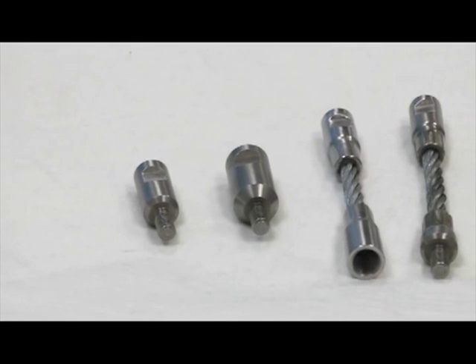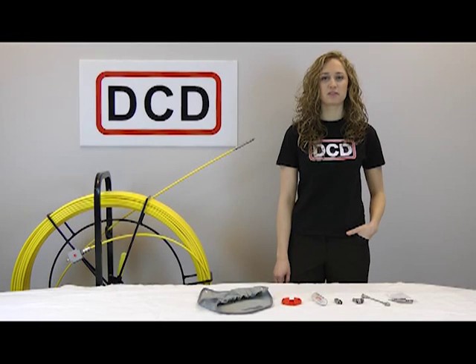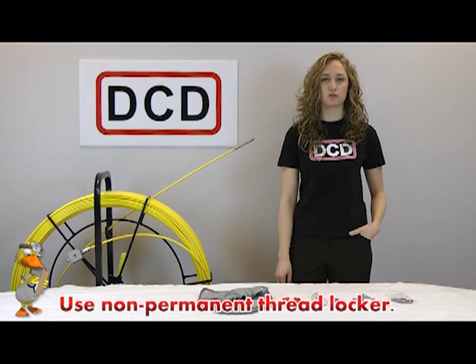We also offer an assortment of thread adapters for sawns that can be attached to our male fitting. These come in rigid or flexible, and other custom adapters can be manufactured upon request. We recommend using glue on both connections when attaching your sawn to the rod.